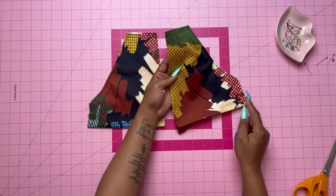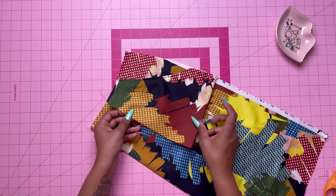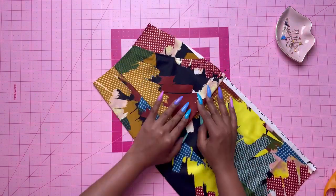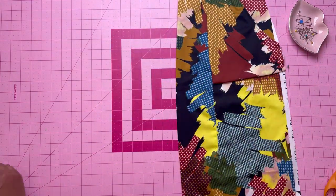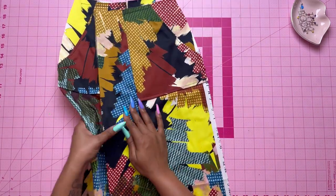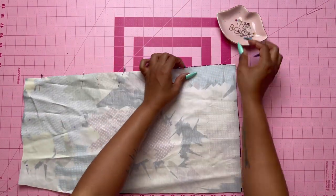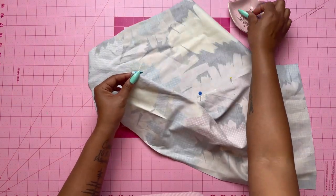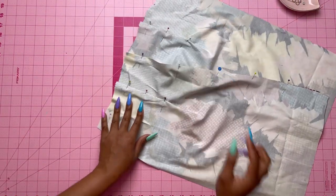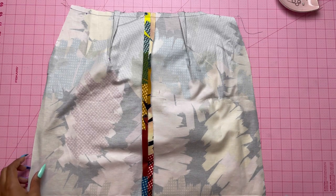Topstitch the pocket in place about half an inch from the pressed edge and baste the raw edges together. On the outside, pin the pockets to the front matching the small dots. Set the skirt front aside and do the back. Take your skirt back sections and pin at the center back, then make your darts. Stitch those together, pressing the darts towards the center back, and stay stitch the top.